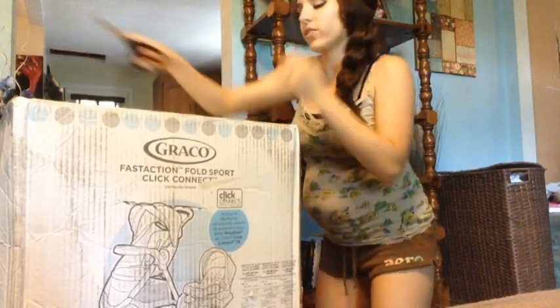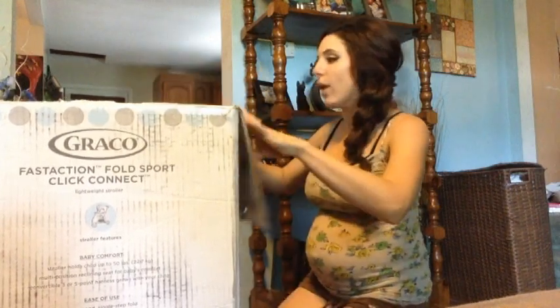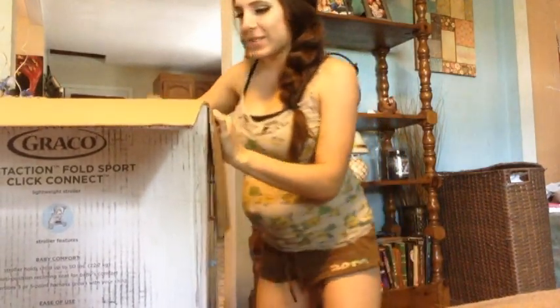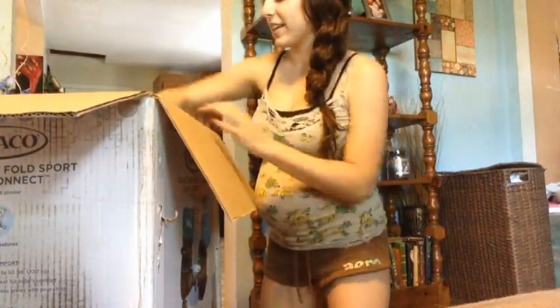We actually had to order the stroller online because we had gone to Babies R Us and I really liked the stroller, but they were completely sold out in store because it was a really popular stroller. My grandmother bought this for me and she was going to give it to me at my baby shower in two weeks, but it was really bulky and she said you might as well just bring it home now. So I got a unisex one because I'm planning on having more babies and didn't want to just get a pink one.